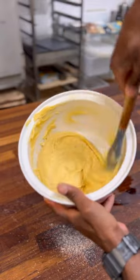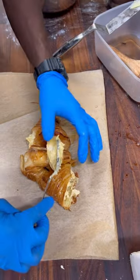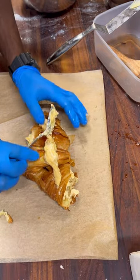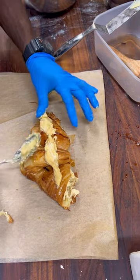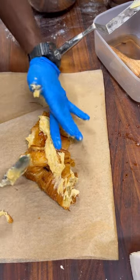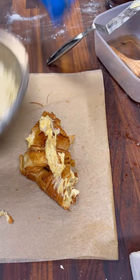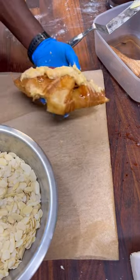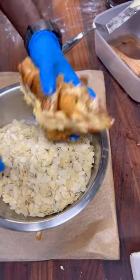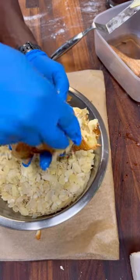You can make this deliciousness at home and enjoy it. If you want to see how I made these almond croissants from start to finish, watch my next video — you'll see the biggest almond croissant you've ever seen. It's nice and smooth, very yummy, and you can make it yourself at home and enjoy with your family.